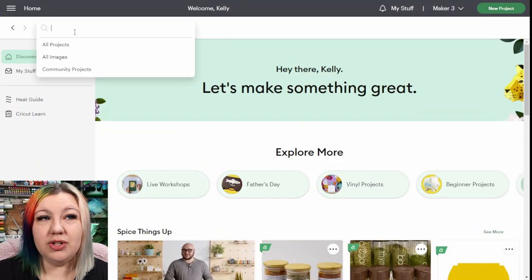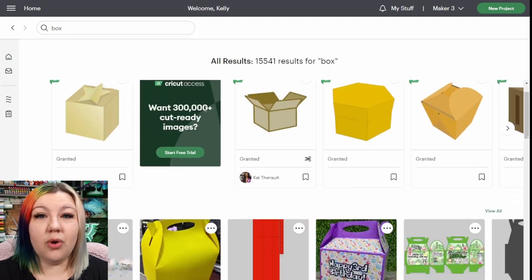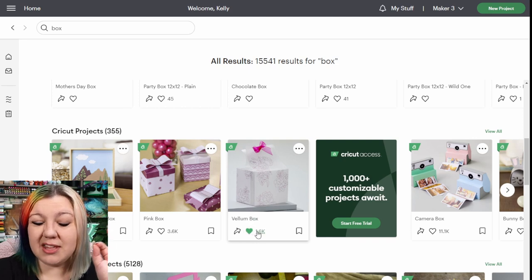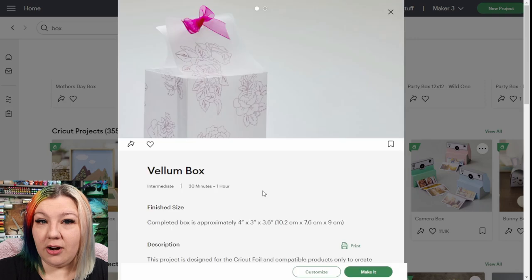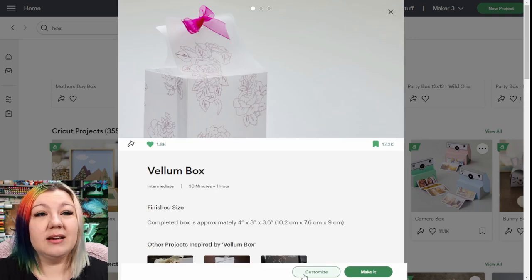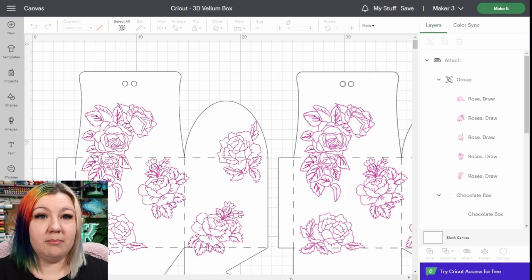In Cricut Design Space, I'm going to search for a little box, and I'll be able to scroll through the list of projects and all those kinds of options to find the box that I want to make. The box I want to make is the vellum box. I'm going to give it a like because I think this project is awesome, and I'm also going to add it to my bookmarked projects. I'm going to click on it, and then at the bottom of the screen I can see it says Customize, so I'm going to click on that and it will open up this project on my canvas.